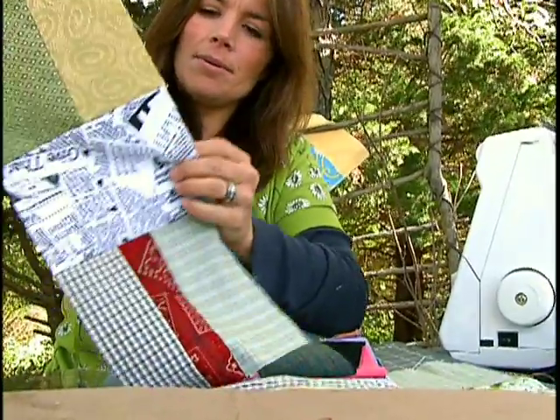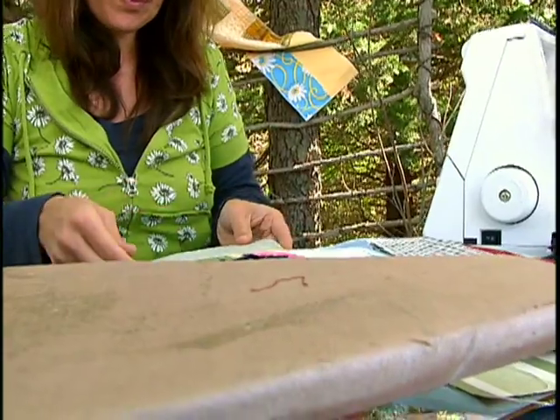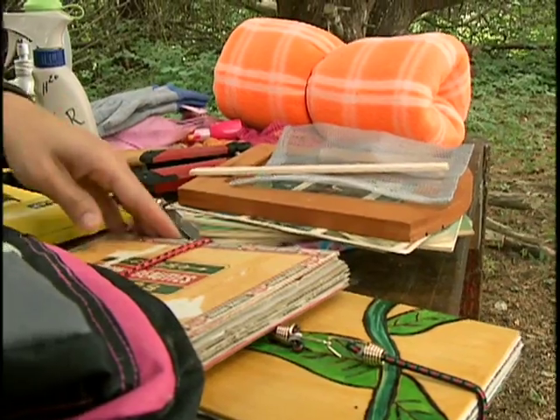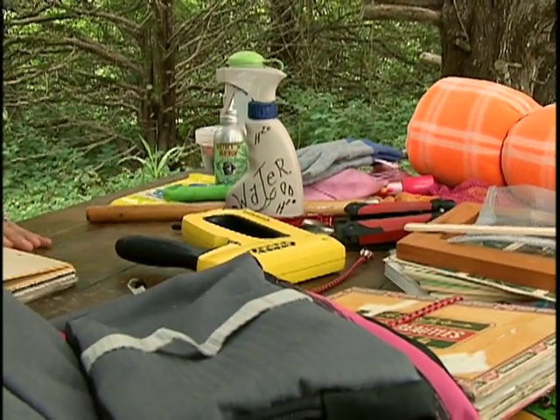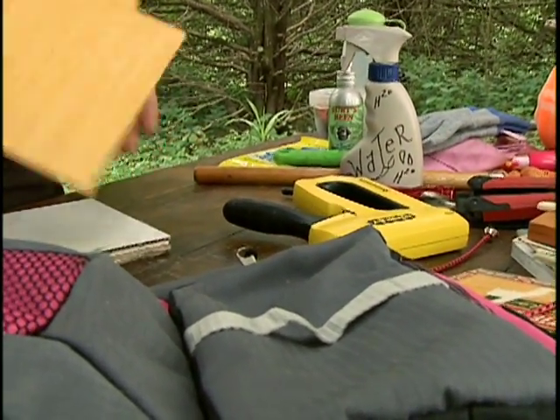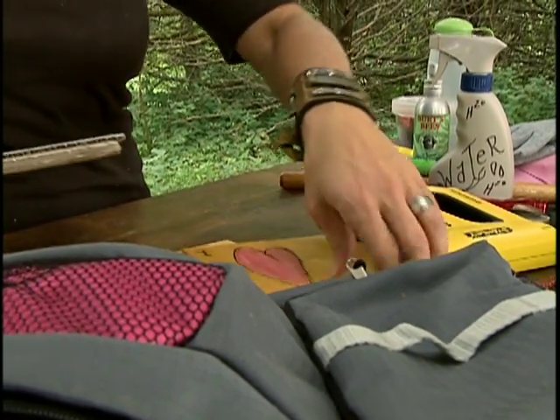We're going to line this up and then pin it into place as we go. You can also use the lids off of old cigar boxes — they're nice and sturdy. You just want them to be cut to the same size. The kids can have some fun embellishing and decorating them, really making them their own.